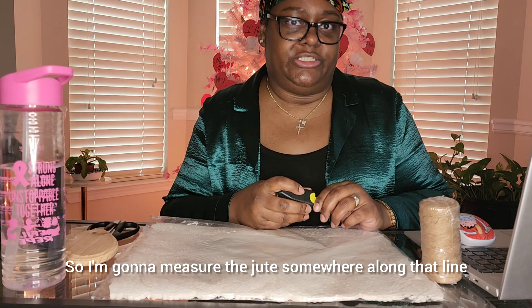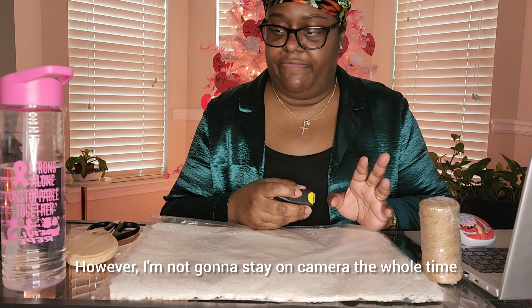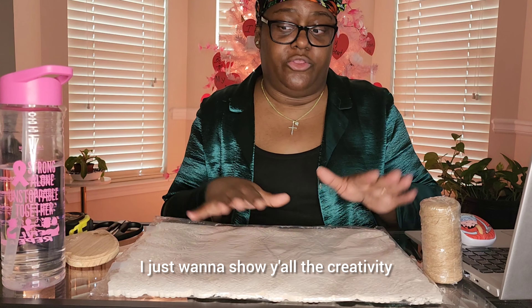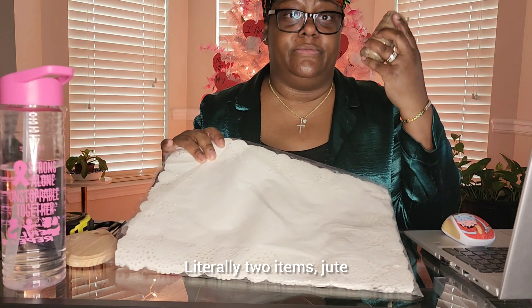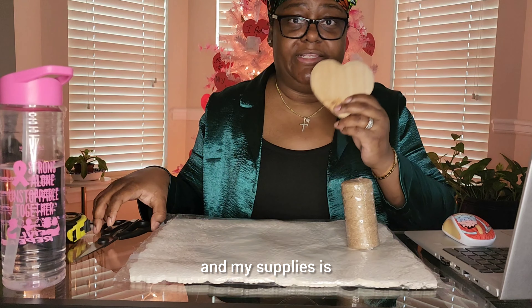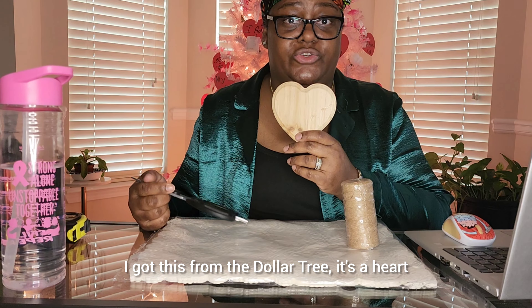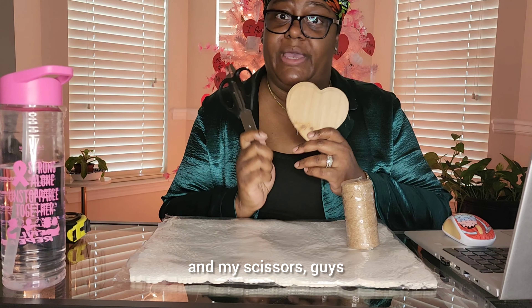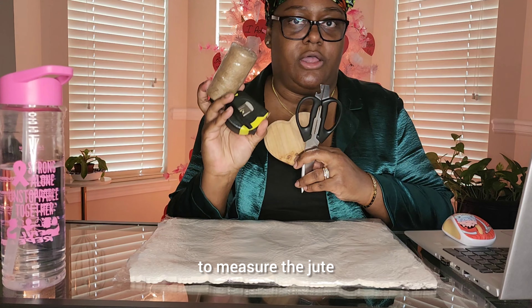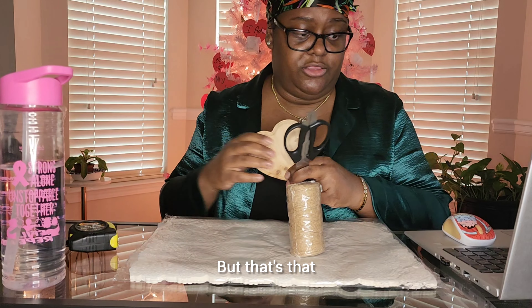I'm going to measure the jute yarn somewhere along that line. I'm not going to stay on camera the whole time — I just want to show y'all the creativity. Literally two items: jute yarn and paper doily. My supplies are a heart I got from the Dollar Tree, scissors, and if you want to count it, a measuring tape to measure the jute.